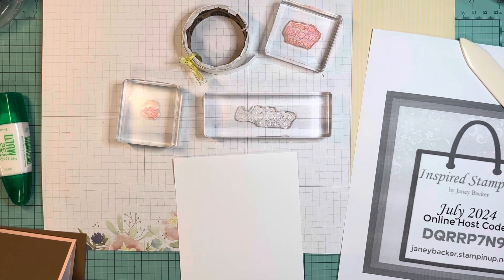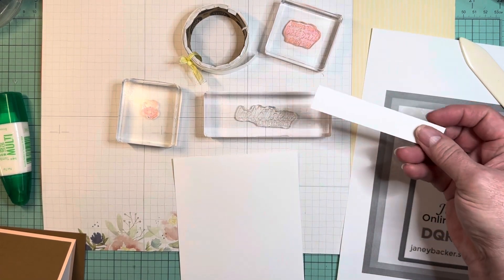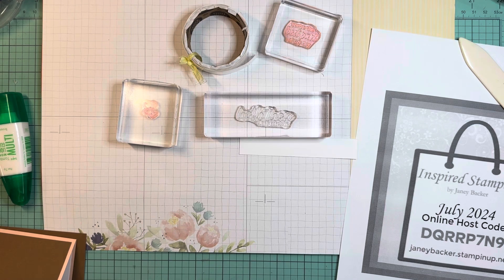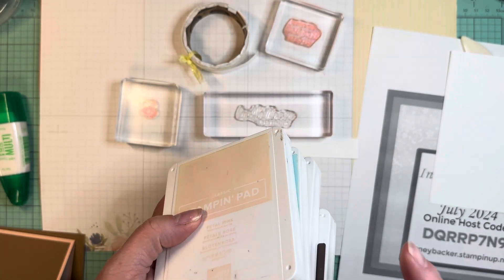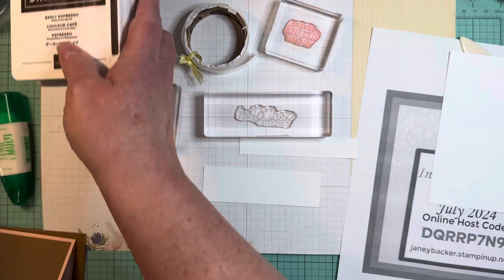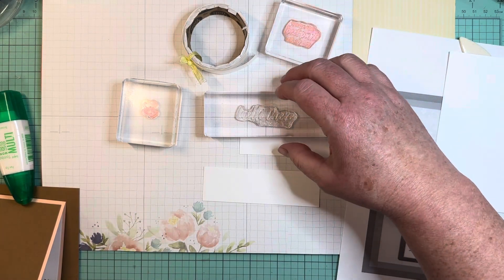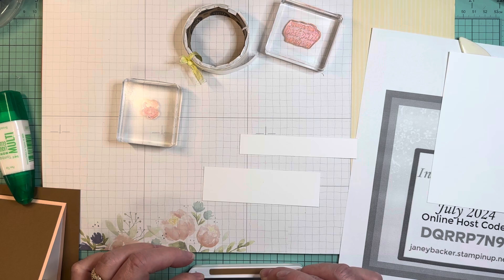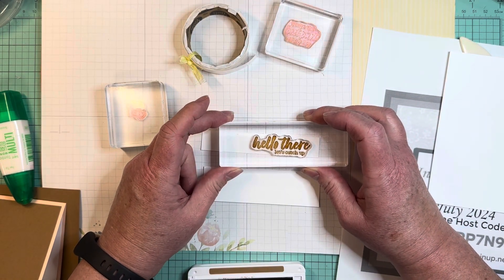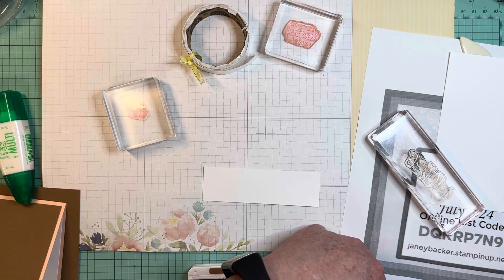Going to grab a little piece of my scrap bag of basic white and just eyeball — I think that might be the right size. I just grabbed a few ink pads that coordinate with this paper: early espresso, pecan pie, pool party, and petal pink. I am going to go with pecan pie for the 'hello there.' Let me tell you, the scrap is three quarters of an inch tall.